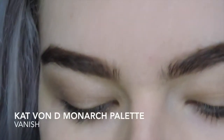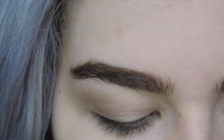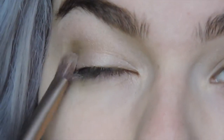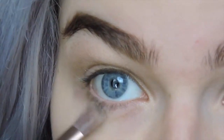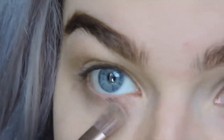That's in the shade Vanish. We're just going to take that on a fluffy brush — it's just a nice light brown and you really don't need too much. I'm going to work that through the crease, and that'll serve as our transitional color for this eye look. We're also going to sweep a tiny bit of that underneath the eye, and that'll just give a little bit more dimension so it's not all top-heavy.